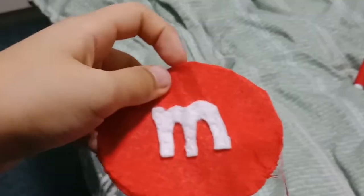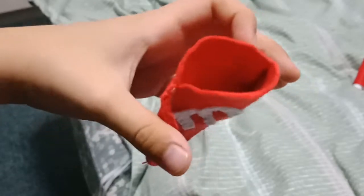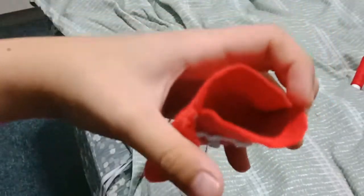I have finished sewing it and I've left a hole. So now I will put the filling in. This is her flask and this is her piece.